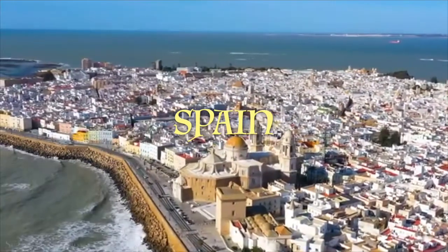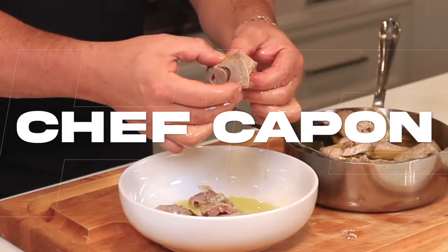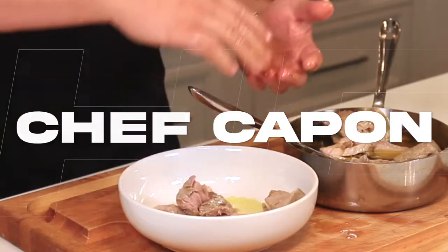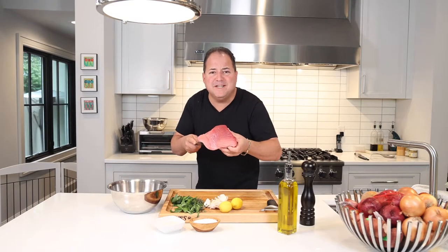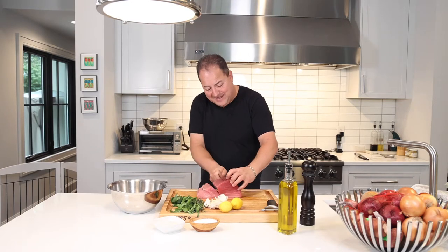I'm going to show you how to make tuna confit just like they do in Spain that'll blow your mind. First we're going to take this beautiful piece of fresh tuna and just cut it into some even-sized pieces.